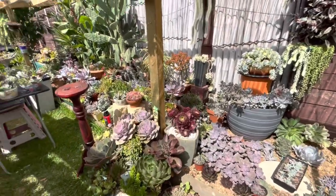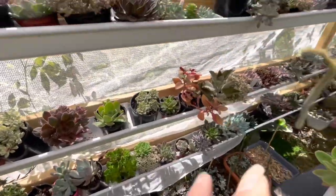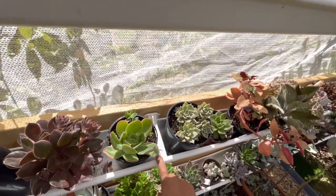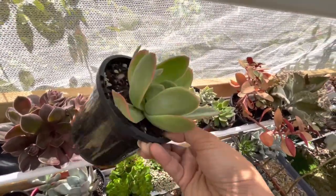Here we are in my bed garden under cover. Here's the rain gutter — when I get time I'm going to remove the plants from the pot and plant them in the rain gutter. I'm going to use some of these ones for the arrangement.